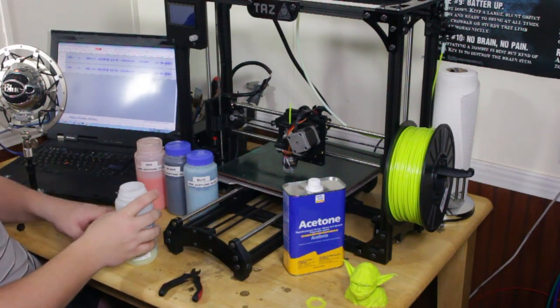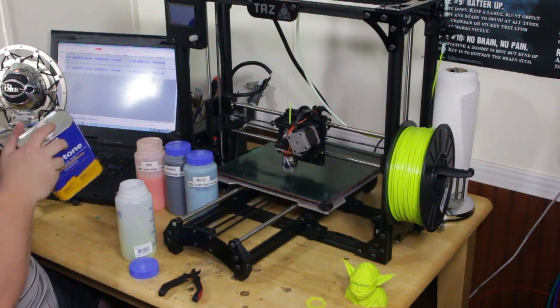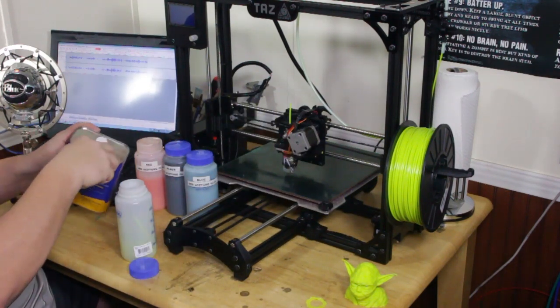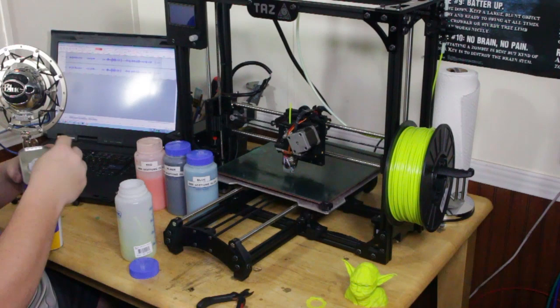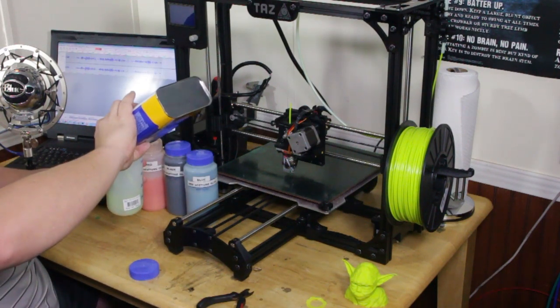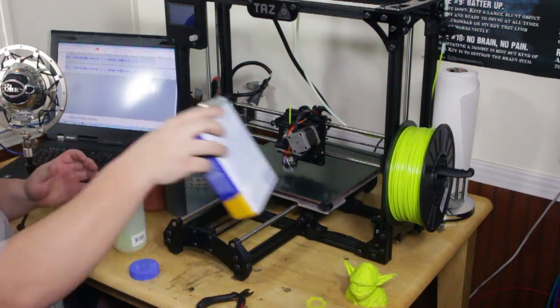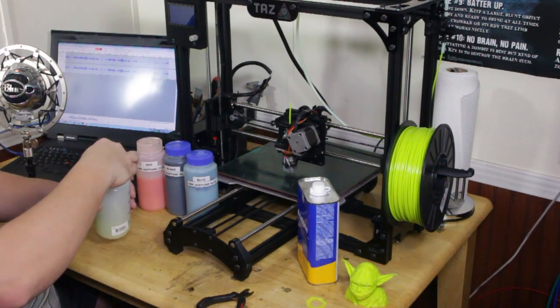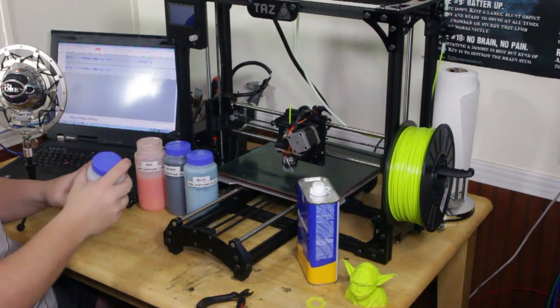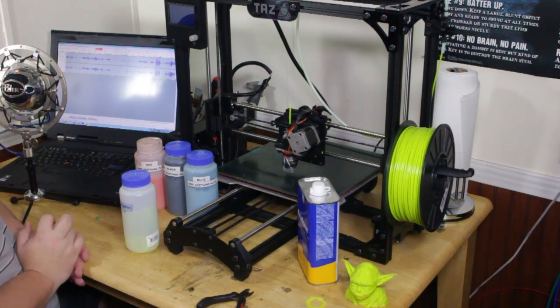I wouldn't use that much — it's way too much — but I'm just showing you can do that. Then once you get that done, you want to take your acetone and fill your bottle up. Don't fill it all the way, just about three quarters and it should be good.